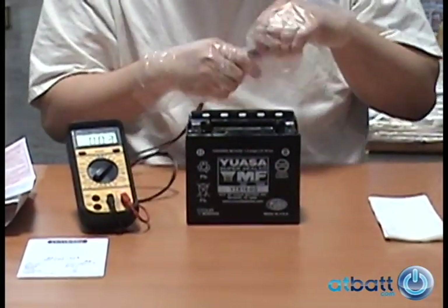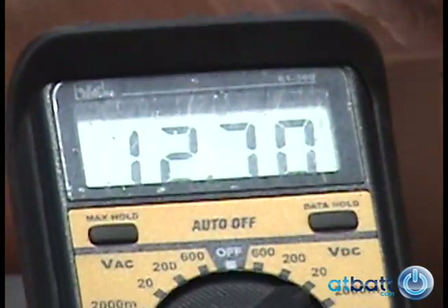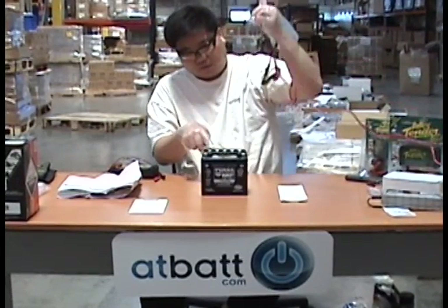For demonstration purposes, we use a voltmeter to check the charge of our battery after filling the acid. We get a reading of 12.7 volts. If we had tested the battery before we added the electrolyte solution, we would get a reading of 0 volts because the battery would have no positive or negative.